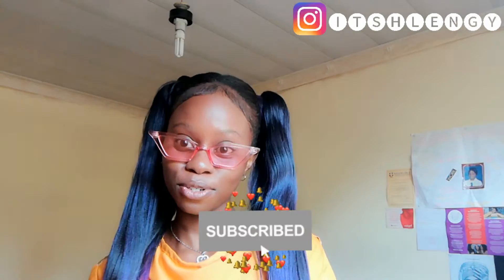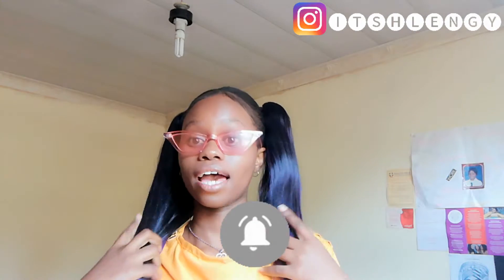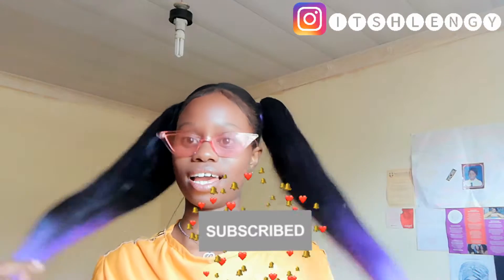Hi guys, it's Slangi, I'm back again with another beautiful video. Today I wanted to show you how I did this beautiful high ponytail using the Darling hair extensions. It's very quick and easy to do this hairstyle — you can rock it at school, at work, anywhere you want to go. I decided to use a different color this time because I'm used to using black or brown, so I wanted to step out of my comfort zone and use purple instead.